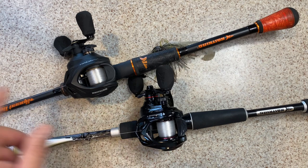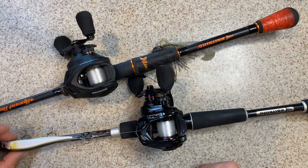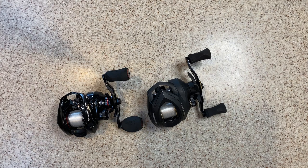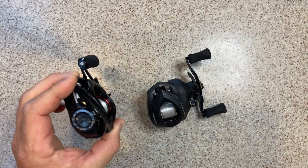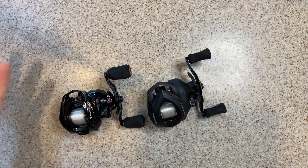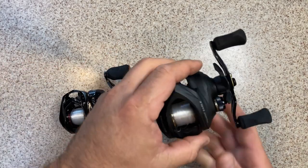The Valiant Eagle is on a Speed Demon Pro rod, and the Spartacus II is on a Perigee II rod. So here we go — first we've got the Spartacus II and we've got the Valiant Eagle. Both are great looking reels. The Spartacus definitely looks more of a carbon-based kind of reel with that flat black accent, while the Valiant Eagle has a gloss black finish.